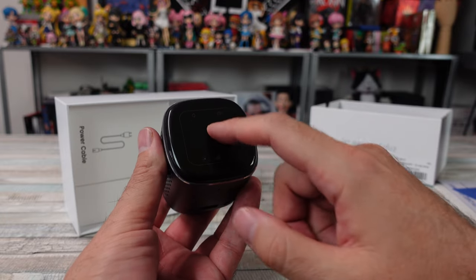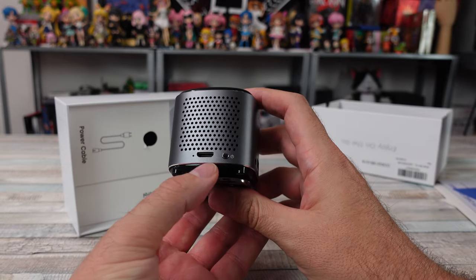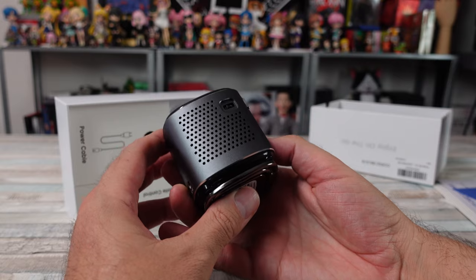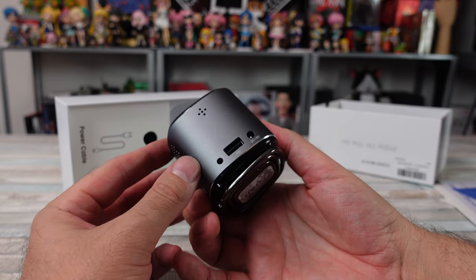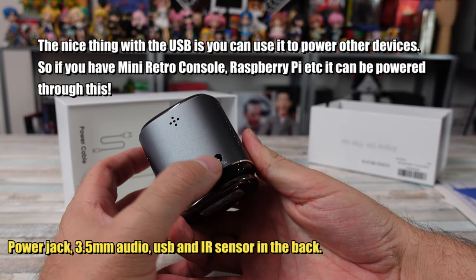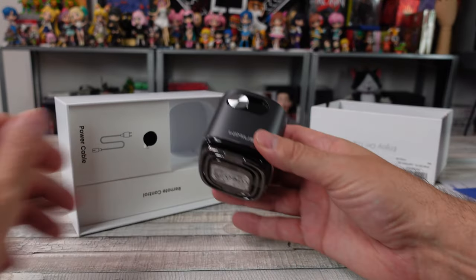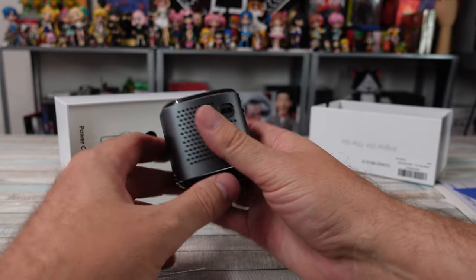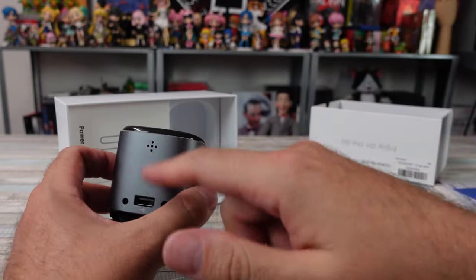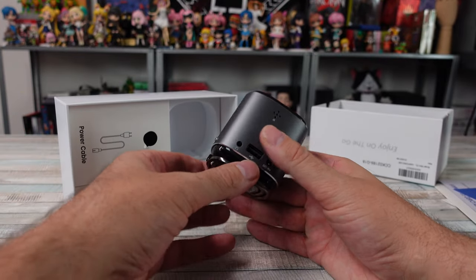You could use the touchpad as a mouse within the Android system — home button, back, menu, that kind of thing. You have HDMI, it's a mini HDMI, and the power button right there. Then on this side you have a focus wheel and USB, and then the IR sensor in the back. So if you're going to use the remote, you've got to be pointed toward the back — coming from the top or at an angle doesn't work too well.